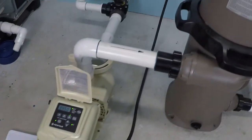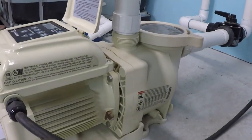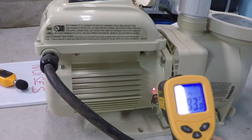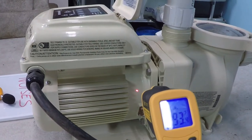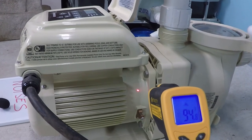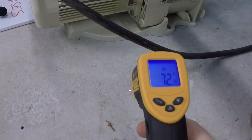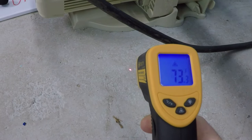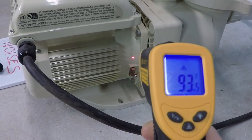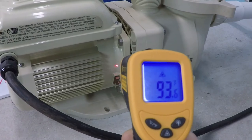This video is to test the temperature of this pool pump that's been running at full speed, 3,450 RPM, for about 30 minutes now. So let's go ahead and check our temperatures here. 94 degrees. The temperature of the cement floor is 72, 73 degrees. Again, that's about 92 and a half degrees Fahrenheit.